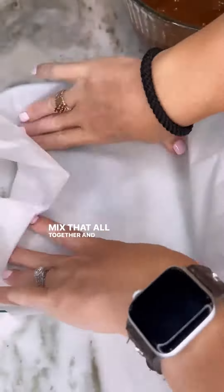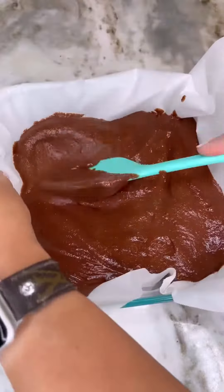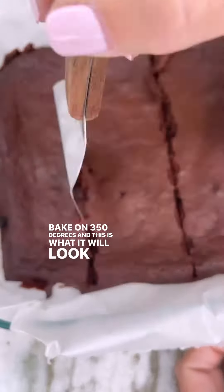Mix that all together and then pour the batter into a baking dish lined with some parchment paper. Bake at 350 degrees, and this is what it will look like when it comes out.